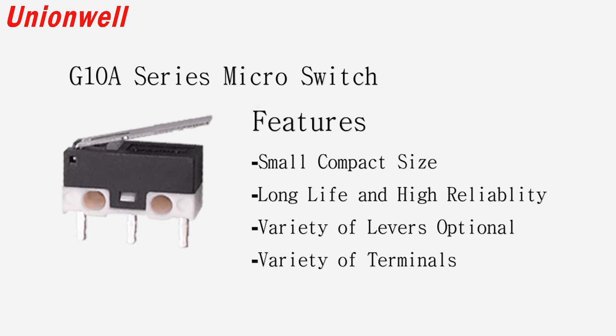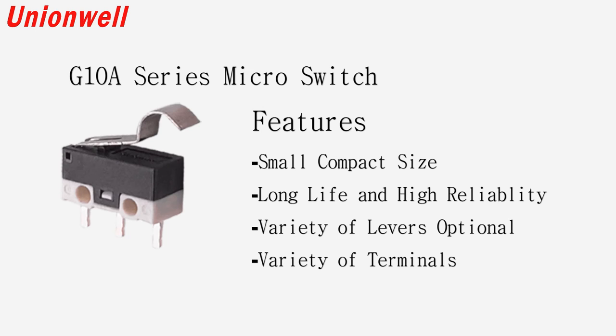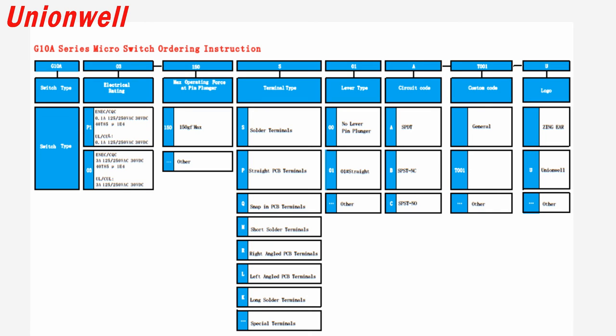The switch uses high-performance phosphor bronze with superior fatigue resistance. Its ingenious structural design provides smooth operation and varied operating handle options. Universal installation dimensions and connection terminals are suitable for switch installation and terminal wiring requirements of different customers.